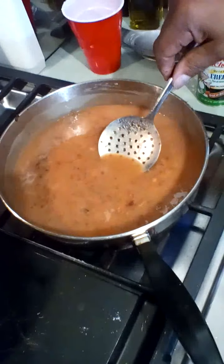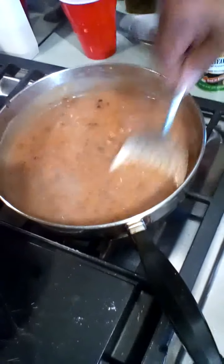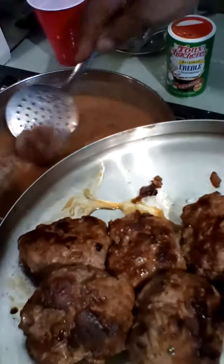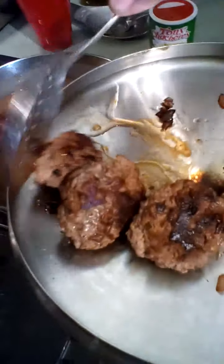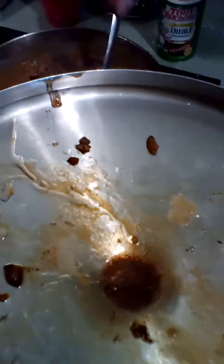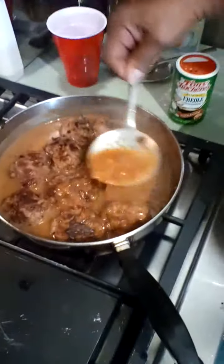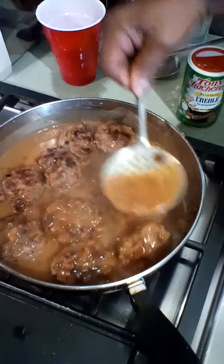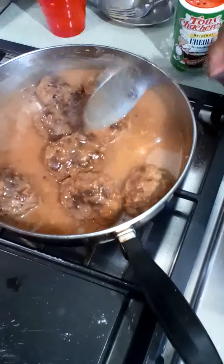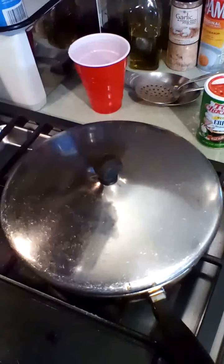Now we're going to turn the fire down to low and let it simmer. We're going to add your meatballs back to your gravy. This is called Poor Man's Salisbury steak — don't ask me why, but it sure tastes good. See how that looks — don't they look great? Just cover it up and let it simmer, and then you'll be ready to serve when the mashed potatoes get done.